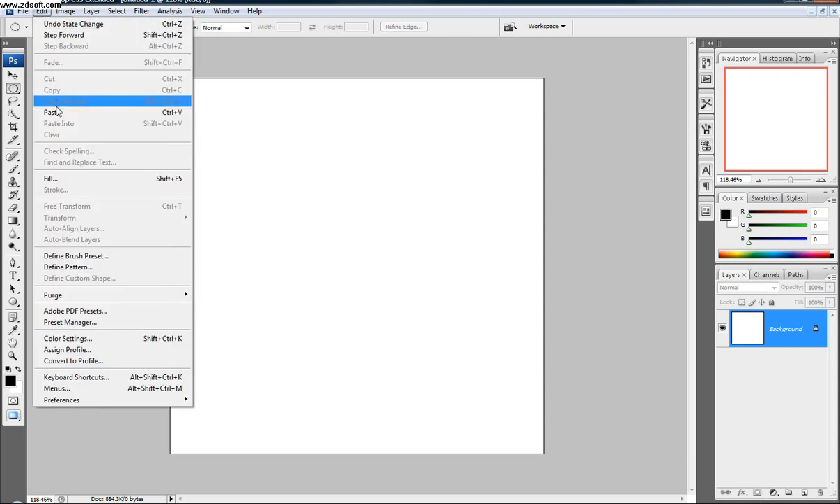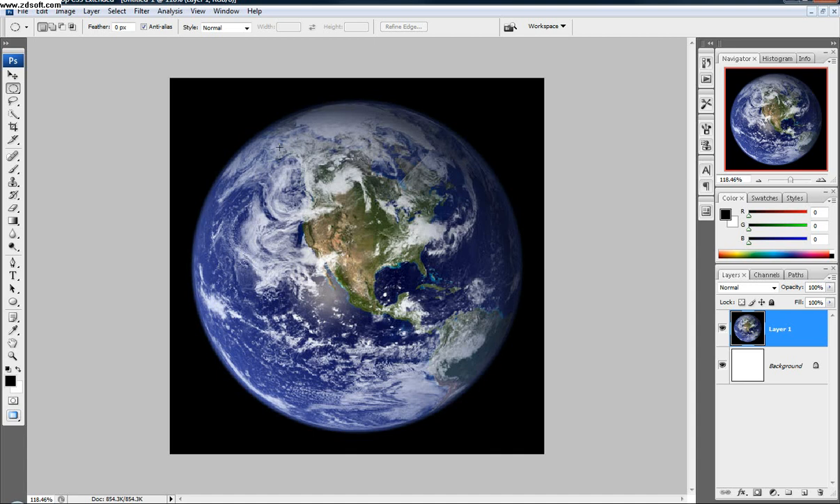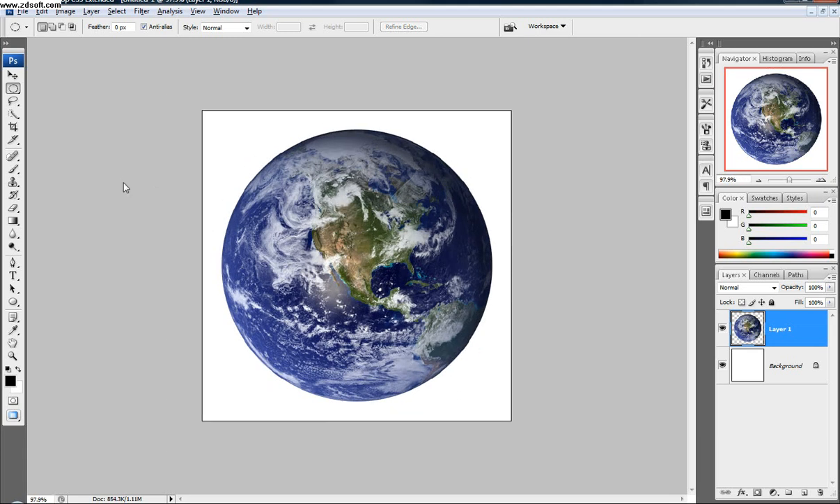So we're just going to start off and go Edit, Paste. Right here I just found a picture of an earth on Google — pretty standard. The first thing I'm going to do is come in with my elliptical marquee tool. I'm going to drag, then hold Shift and Alt at the same time and pull straight out. You can move the selection wherever you want — just move it right over the earth. Then I'm going to select everything around it: click Control+Shift+I and then click Delete. That inverted the selection and took everything away.